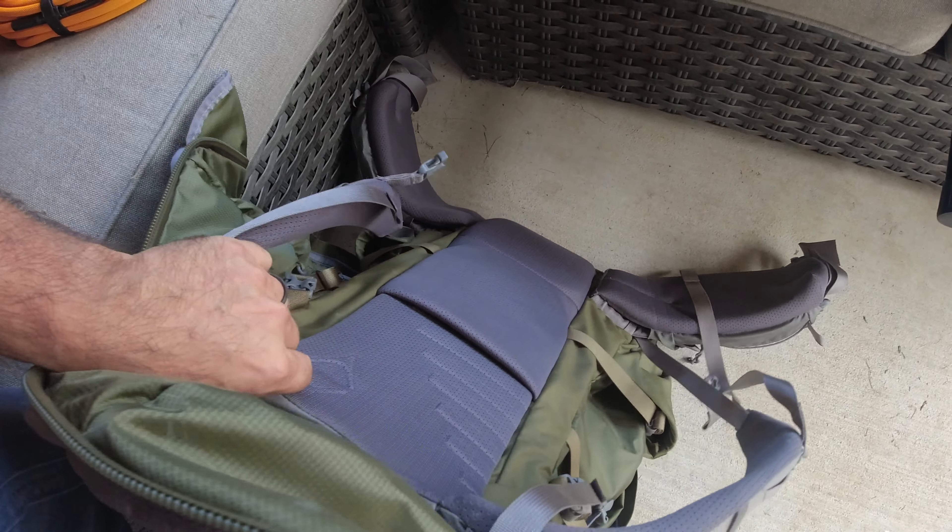This stuff is what I took out of the pack when I first opened it up — an emergency blanket and emergency bivy, water purification tablets to clean water. This right here was in the pack — a portable grill. You take it out, put it together, put it over a campfire, and grill your dinner on it. Lightweight, compact, portable grill. I'll use that in another video sometime.